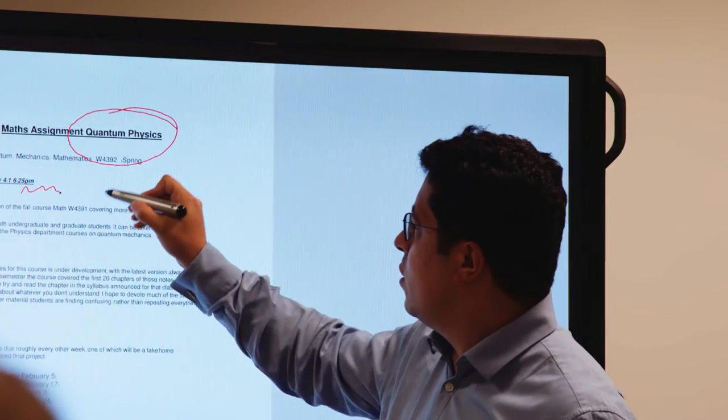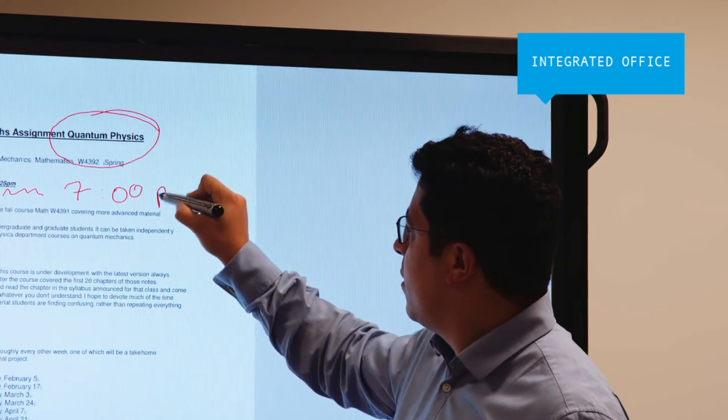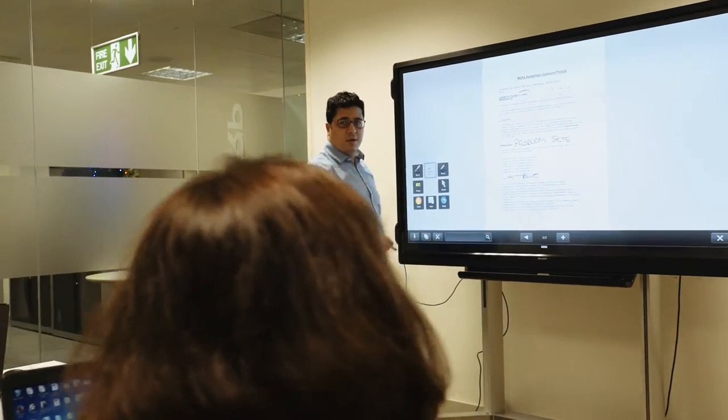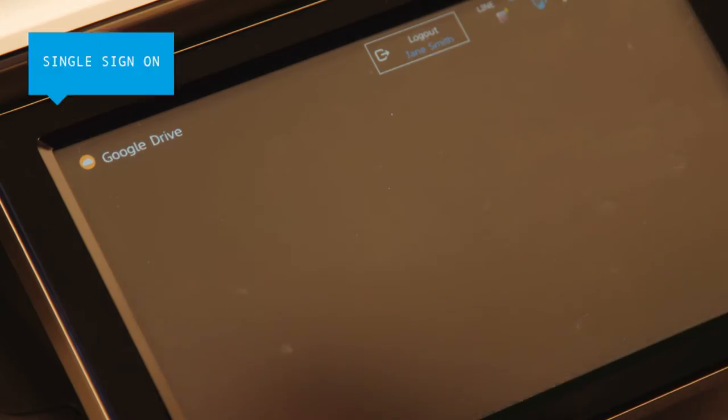For a fully integrated office, Sharp also offers a range of complementary products that enhance information sharing, such as the BigPad Interactive Whiteboard. These are ideal for work group discussions, as notes can be added directly to any document and then saved to the cloud for everyone to access.